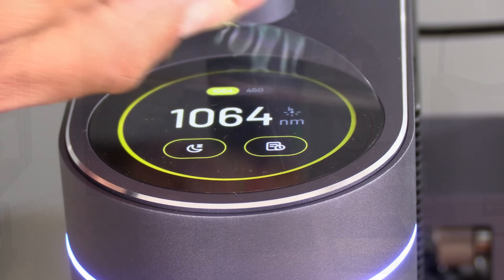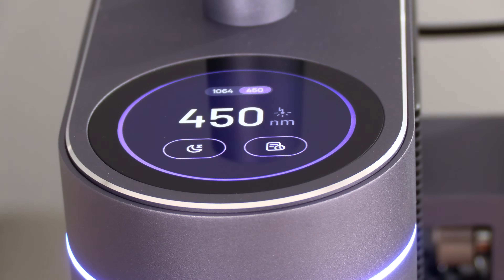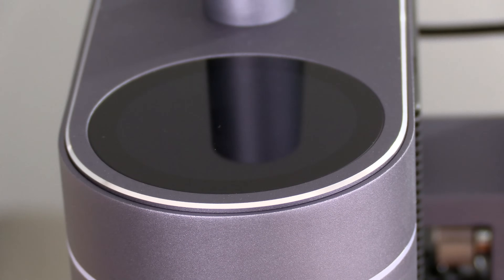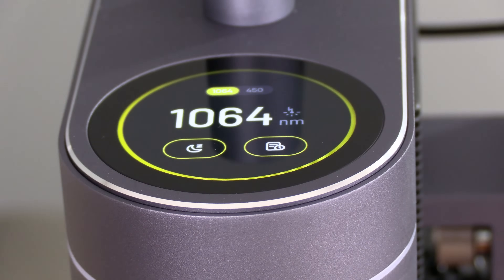Here on the top of the LaserPecker 4 is a beautiful touchscreen. This touchscreen has many features, and one of them is to switch between the dual laser functionality. This LaserPecker has a 10-watt blue diode laser and a 2-watt infrared laser, and you can switch between them by simply touching the screen. The color of the touchscreen for the blue diode laser turns blue; for the 2-watt infrared laser, it turns yellow. On the screen you can also put the machine to sleep, wake it up, enter your file list, and many other functions. This LaserPecker has yet to be connected to my LaserPecker app, so this touchscreen interface is quite bare at the moment.